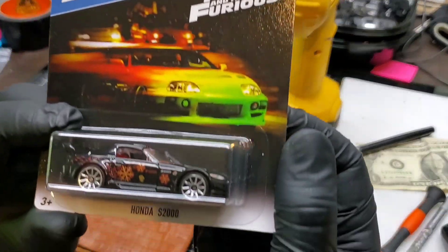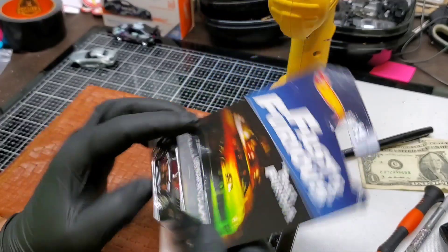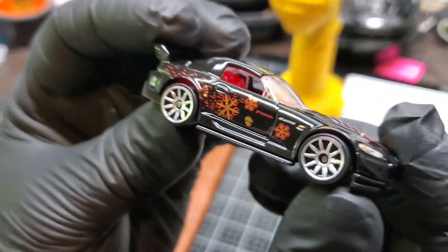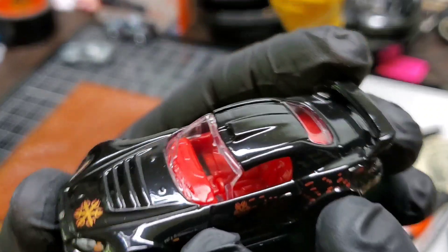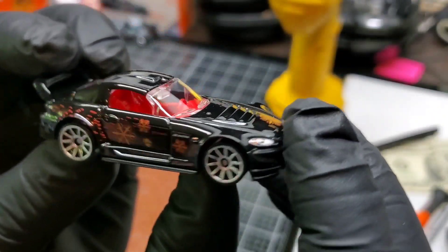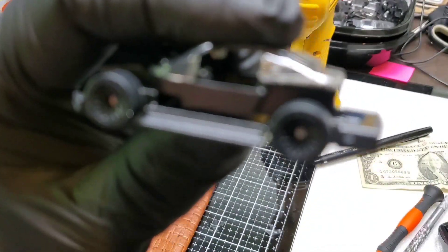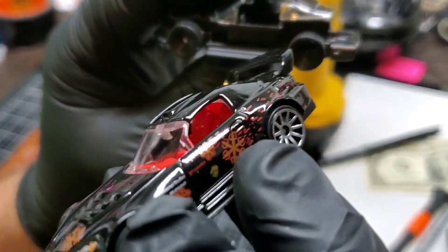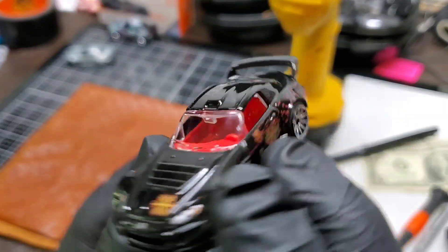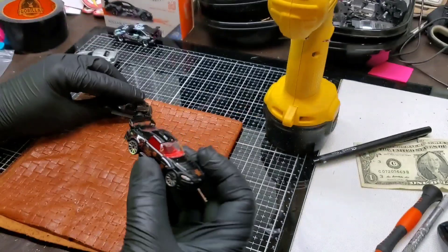Let's get this bad boy apart. I don't need the backing — I'm not going to put that back in there. Here's the beautiful S2000 — I always wanted one in my Fast and Furious premium collection, and finally I'm just going to make it. Let's get this base and its guts into this car. I'm still not sure if I want to leave the red interior or not — it makes it more fun and colorful, but with the black interior and black rims, it might look really good. Let's find out.